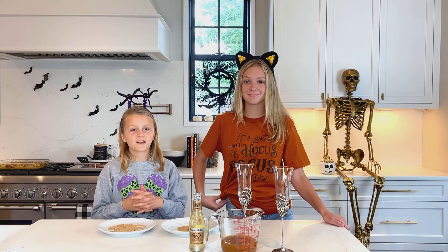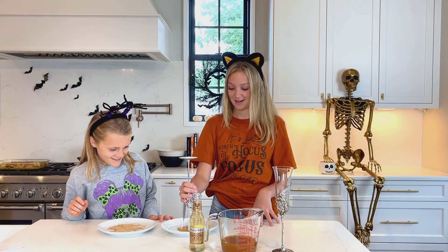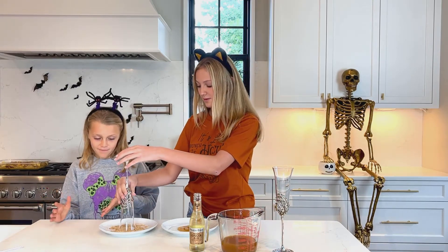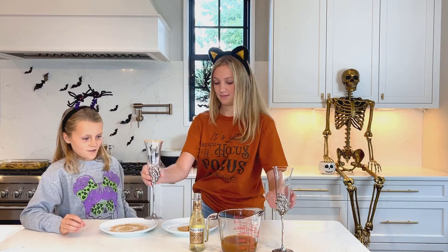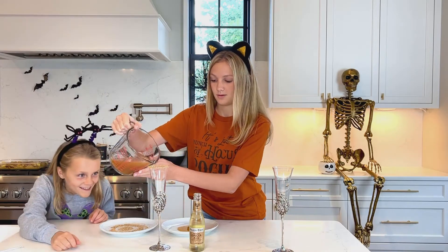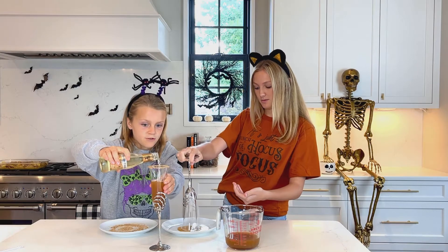Hey guys, while we're waiting for our casserole, we will make apple spice mimosas — non-alcoholic, of course. So we're going to take these really cute glasses and gently dip them down, and then you're going to dip them in a mixture of brown sugar and cinnamon, and some sprinkles if you want. Then you're going to take apple cider, and then some ginger ale and gently pour it in — but make sure you don't overfill it.